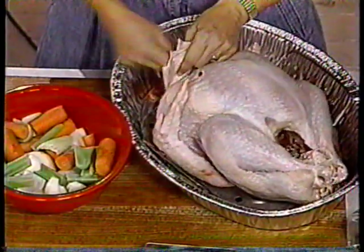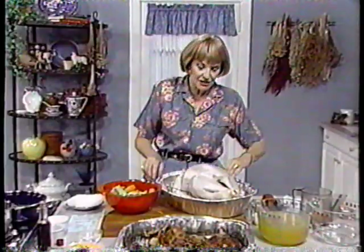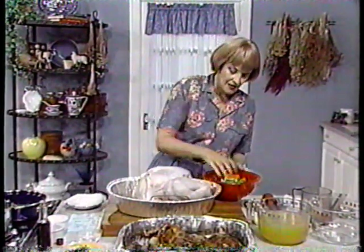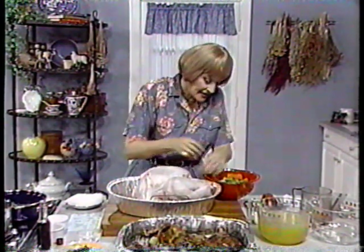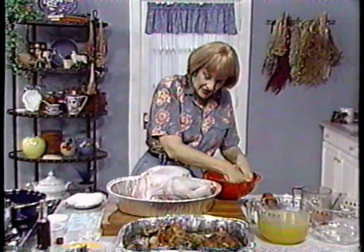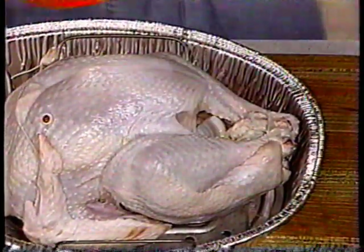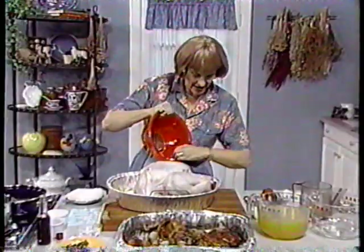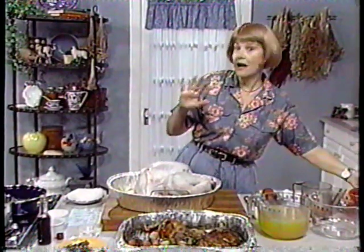Open up the bird and stuff some of these vegetables in. The vegetables cook while the turkey is cooking, and the juices from these aromatic vegetables drip down into the turkey meat and make it exceptional. Put some in the body cavity — you don't need to take these out when you carve, because we're not going to eat them; they're totally for flavor. Then scatter the rest of the vegetables around the turkey.